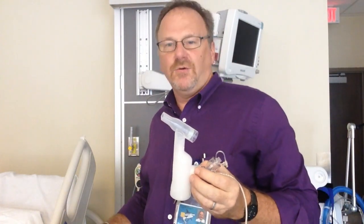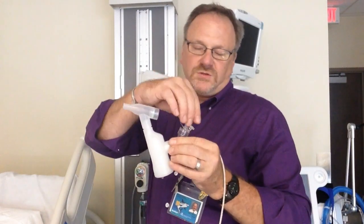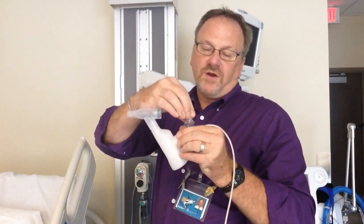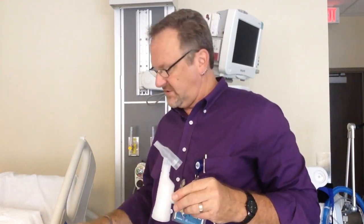That is the Aerogen Vibrating Mesh Nebulizer. You will also possibly be using this with other medications, such as Flolan for pulmonary hypertension — we'll get into that next semester.